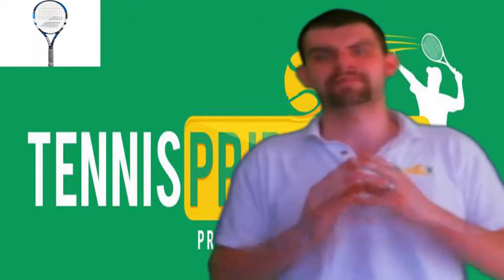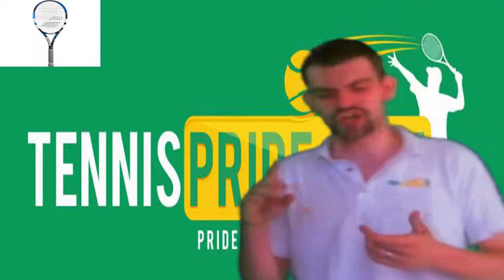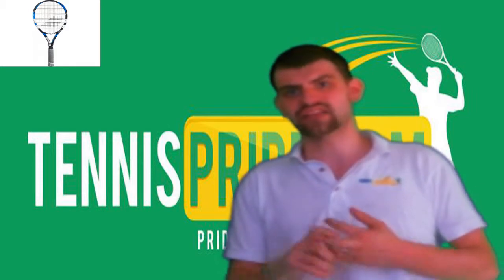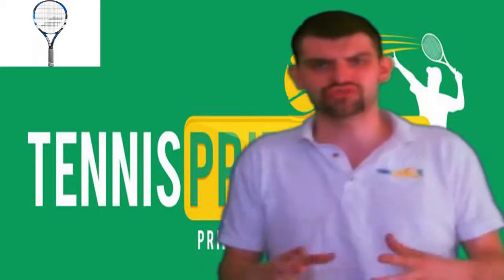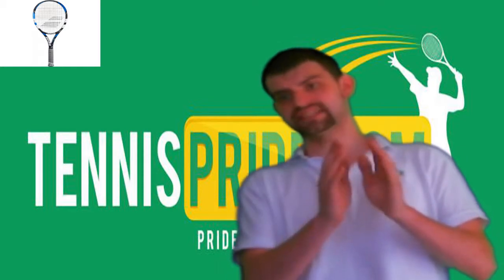It's under a hundred bucks. The best part that I absolutely love is you can get it in any way, shape, or form that you want. If you want your name on it — done. If you want a different color other than the standard traditional midnight blue, go for it. If you want a custom grip or custom stringing — everything you can possibly want, you can get with this tennis racket.